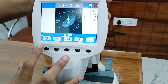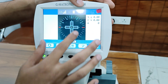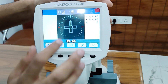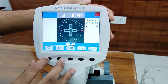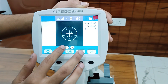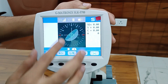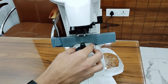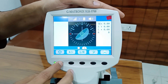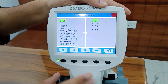This lensometer has three modes: auto mode, single vision mode where you can take reading for single vision or progressive or compound lens, and bifocal/trifocal/progressive mode. There is also a contact lens mode — you will need to change the lens bracket for that. If you press the button for two seconds, you can go into settings.